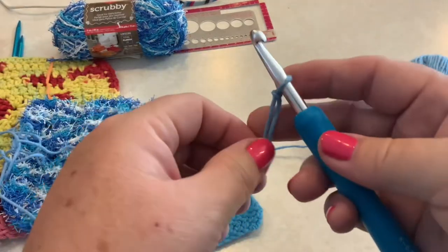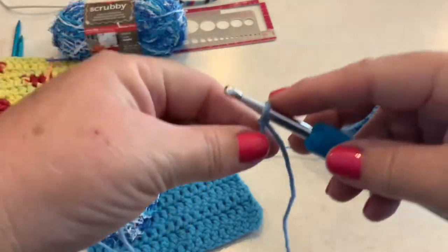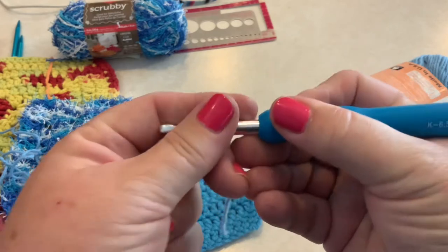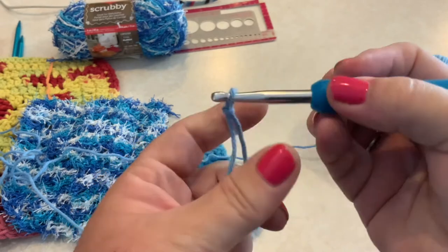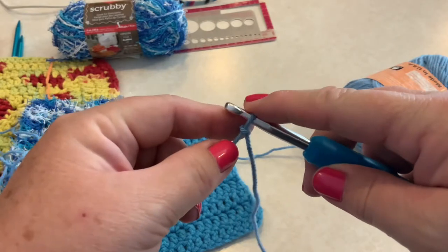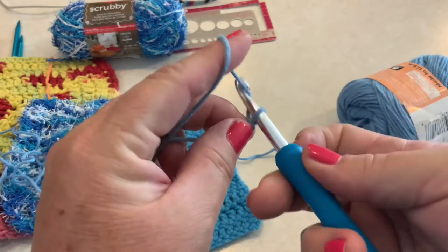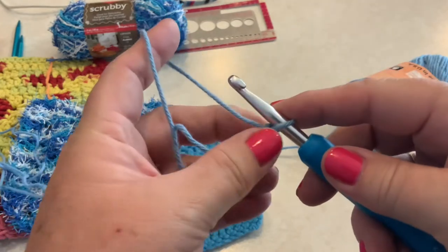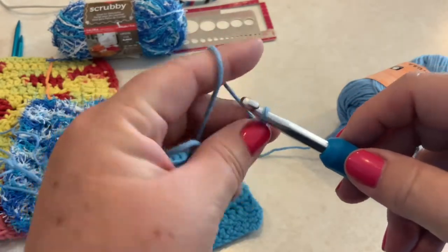First, determine how you're going to hold the needle in your hand — there are a couple of different ways and it's really personal preference. You can either hold your hand under the needle like holding a pencil, or you can have your hand above the needle more like you're holding a knife. I crochet with my hand above the needle, which allows my index finger to control the yarn. Now we're going to create our foundation chain.